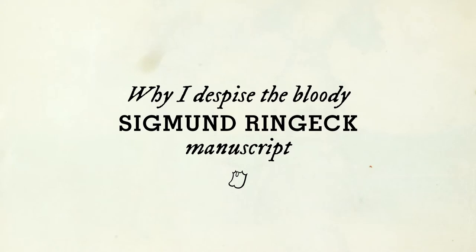Dear friends and lovers of the old fight books, today we are going to talk about one truly horrible manuscript. As rumour has it, there are entire groups or clubs that base their training on this specific abomination. So please endure the following 20 minutes and reconsider why I despise the bloody Siegmund Ringegg manuscript.